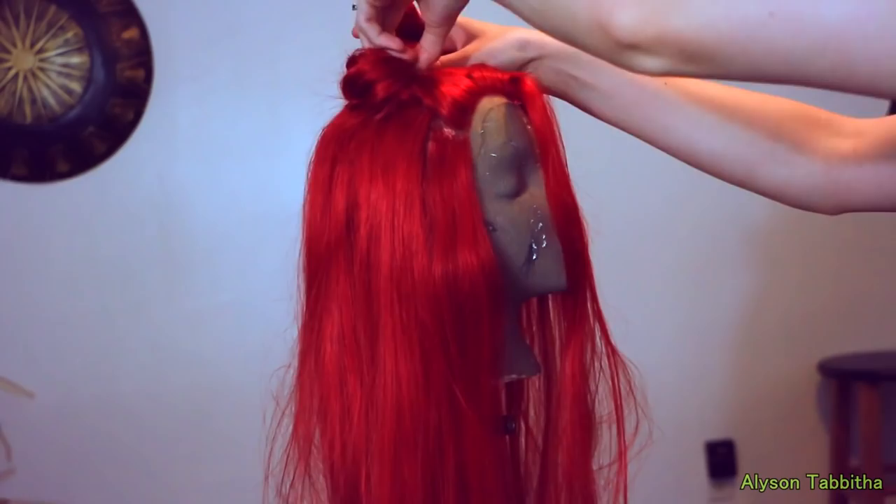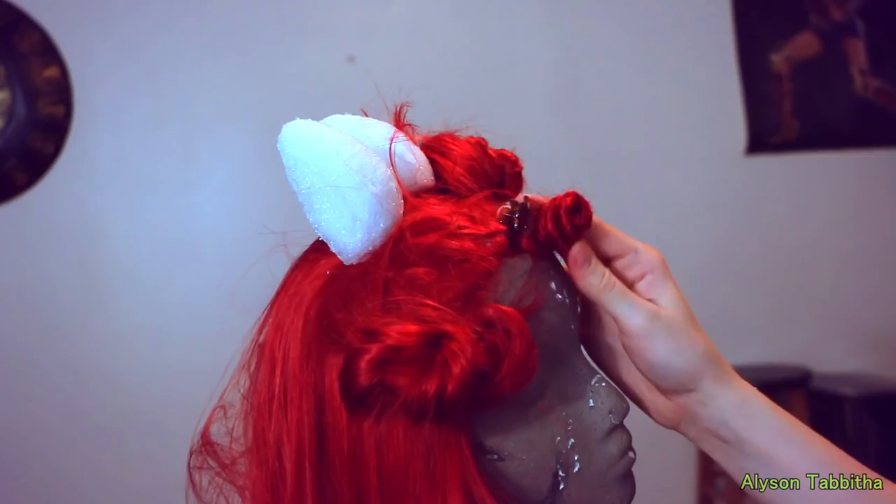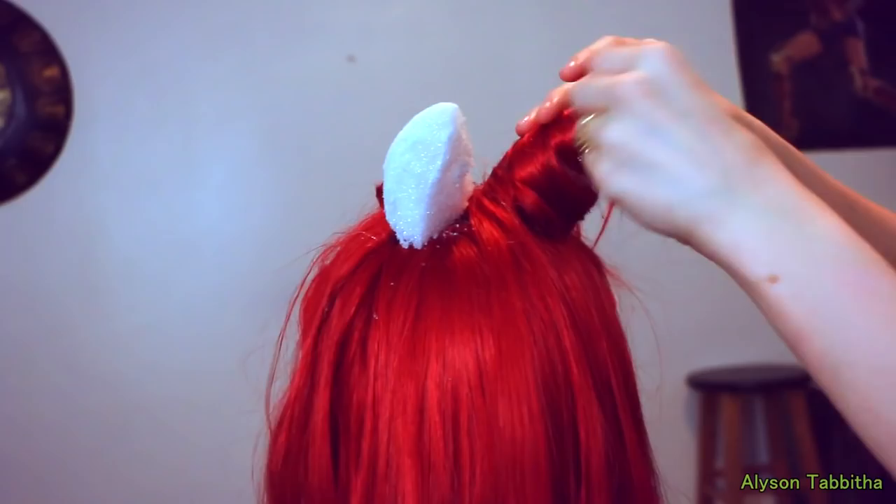First, I'm going to start by showing you how I styled the wig. She has two buns on the top of her head, so I separate the hair into two sections. I also sectioned some of the hair in the front out of the way. I carved some styrofoam balls into the egg-like shape that I need and hot glue them in place to the top of the wig. Then I use hot glue and wrap the hair around it. You want to make sure you totally cover the styrofoam with the hair.